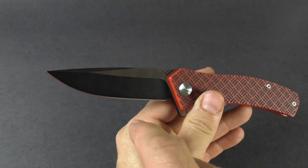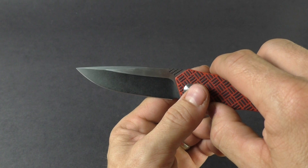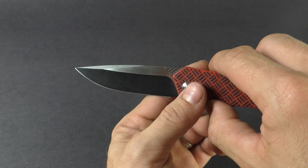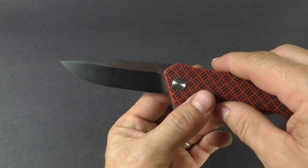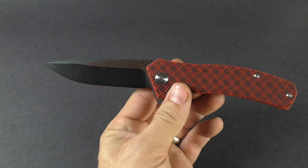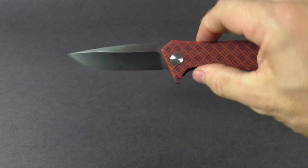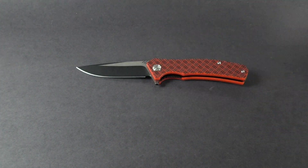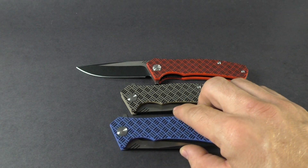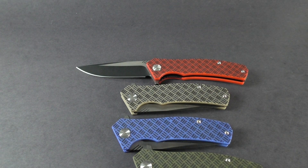It does have a VG10 blade steel with a two-tone finish — a black wash and a satin flat. The blade length is three and three-eighths of an inch, a little bit larger than say a Delica, with an overall length of seven and three-quarters of an inch. Really a nice, smooth knife from WE. This is on the website — I'll drop a link in the info section. Head over to knivesplus.com to learn more.